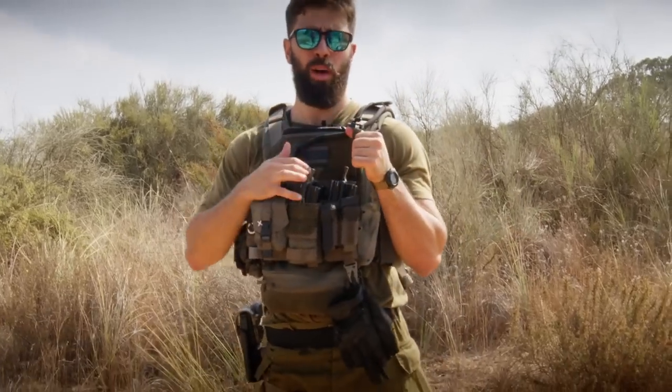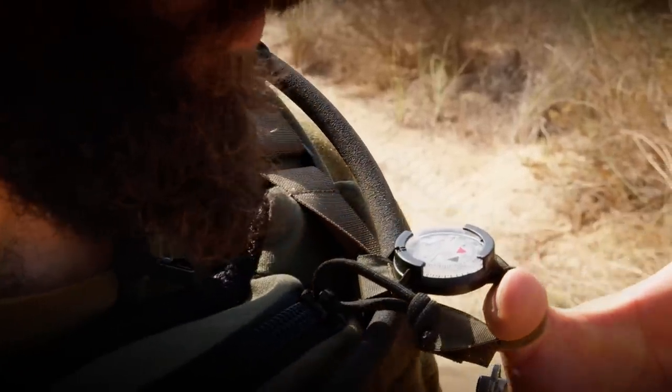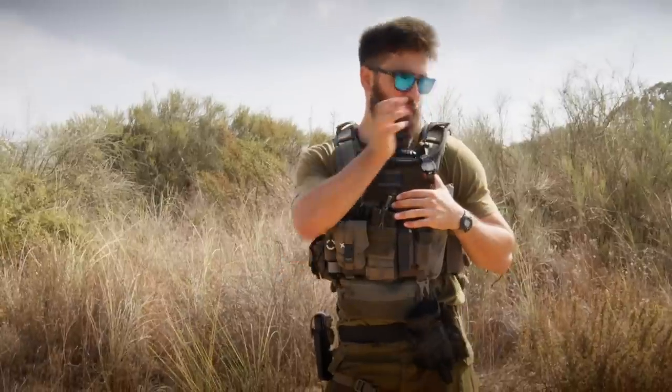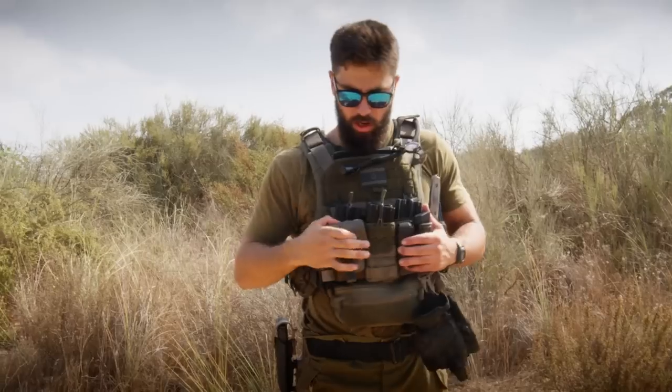Up here I have a little Suunto compass. If I'm doing more serious navigation I'll sign on a larger compass, but this is handy for getting your bearings — quickly telling someone your position, what direction you're facing, or figuring out what wall of a building you're facing. Over here is the hydration bladder — schlucker, we call it in the IDF. In the pocket I'll usually keep my phone, because you always have to be on Reddit 24/7.